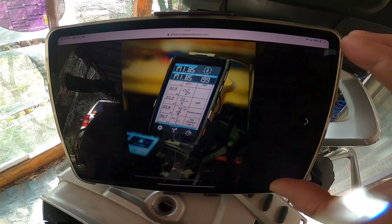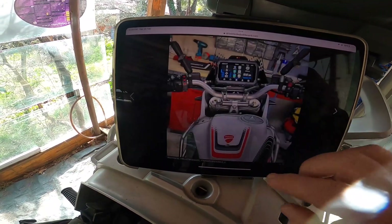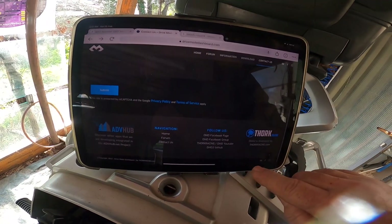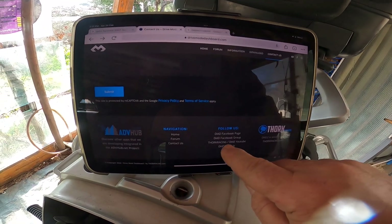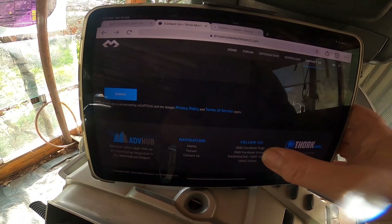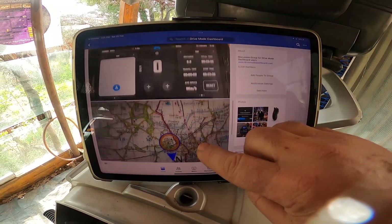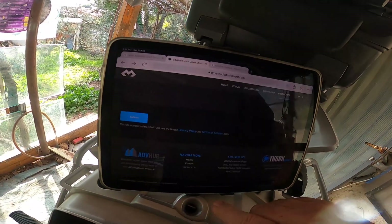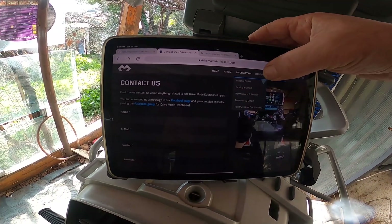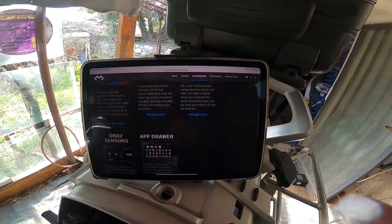You can find mounting systems for tablets - Samsung or whatever Android tablet you have. Remember, this is Android only. The best place I found for support is the DMD Facebook group. Go into 'Drive Mode Dashboard' - you can ask questions, and they have videos, information, and a forum there.